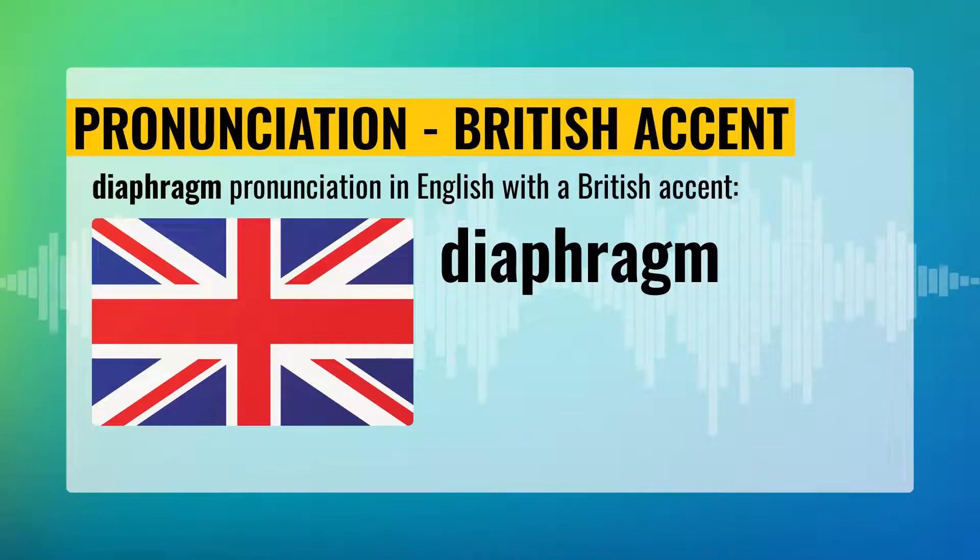Diaphragm pronunciation with the British accent. Diaphragm. Say: Diaphragm.